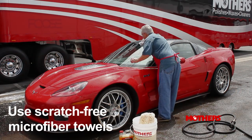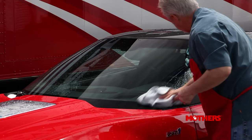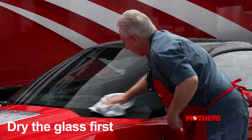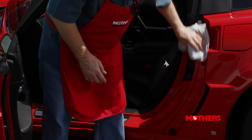Dry the vehicle as soon as you finish washing it, and be sure to use soft microfiber or cotton towels to avoid scratching. When drying, start with the glass because a dry towel works best there. When the exterior is complete, open the doors and trunk and wipe the jams and crevices clean and dry.